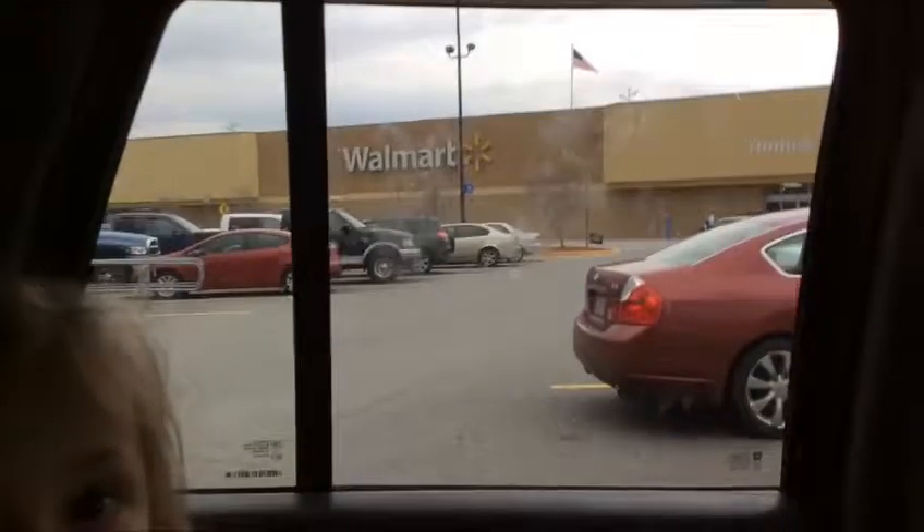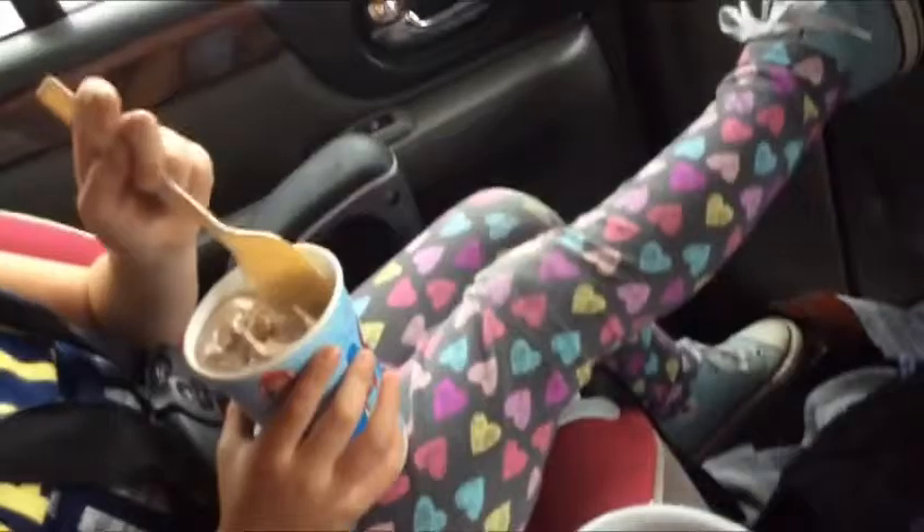Hey guys, we are at Walmart, if you can see, and we're about to go get the plastic stuff. There's Cindy. Hi. Also say hi to Mom. Hi. So we're about to go get the stuff, and I will see you when we have all the stuff. Bye, or see you in just a few minutes.